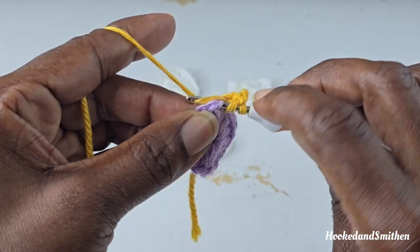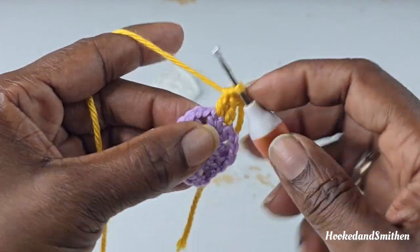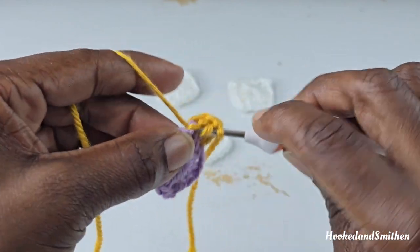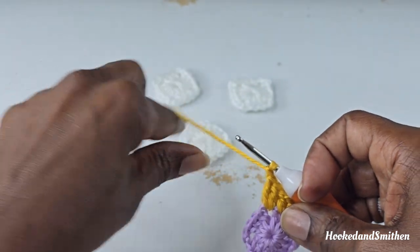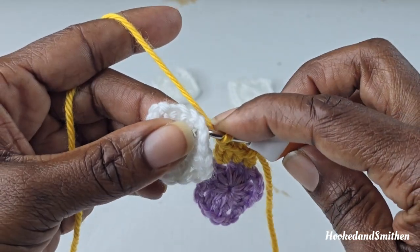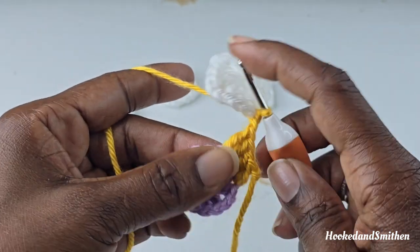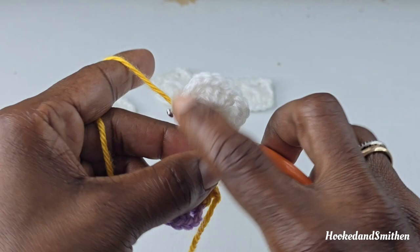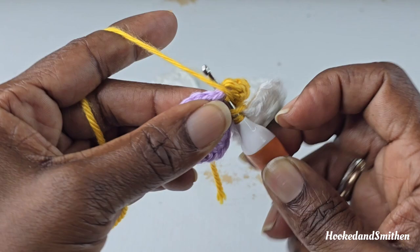In the next stitch you're going to make a double crochet. Into the chain 2 you're going to make 2 double crochets, then chain 1. You're going to join the next square, joining from the top down with a slip stitch. Move that square out of the way because it's going to try and flap around. Into the same chain 2, continue by making 2 double crochets.